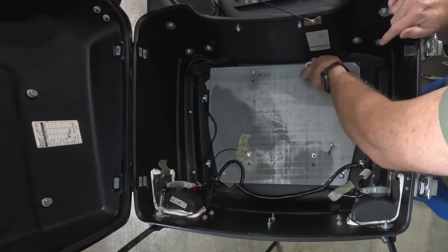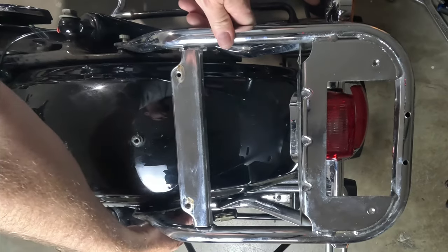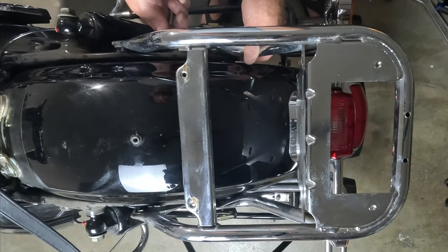Now unbolt that Tour Pack from the bracket — it's time to strip down your baby. Unbolt the chrome pieces and the big Tour Pack bracket. It's like motorcycle surgery here.